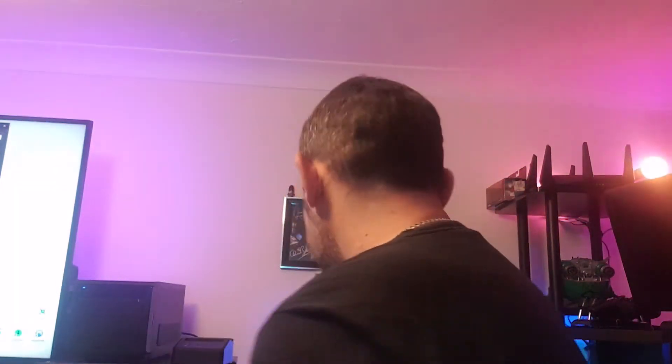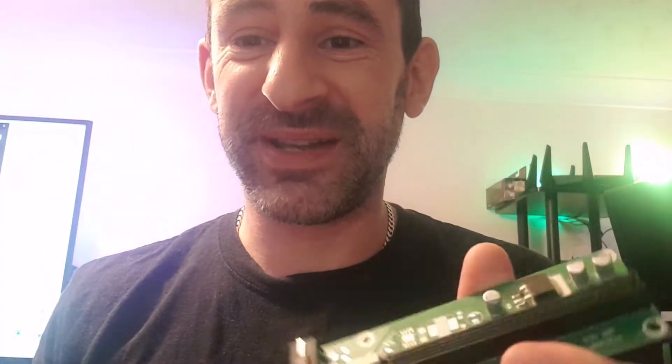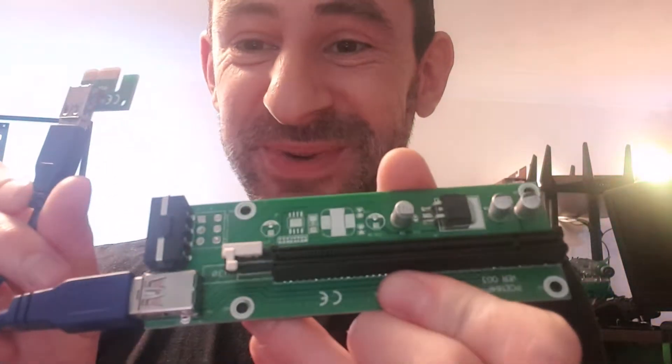If you're going to do this at home, be aware that there's a good chance you will destroy your motherboard. Be very careful doing it - and just don't. You can just buy one of these little risers for next to nothing. But if you're that cheap and you're happy to mutilate an x1 slot, do what I did.